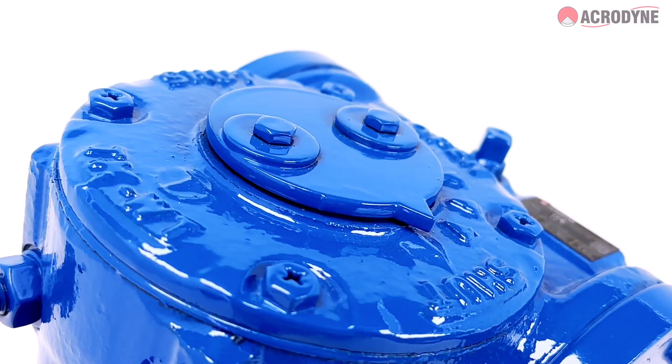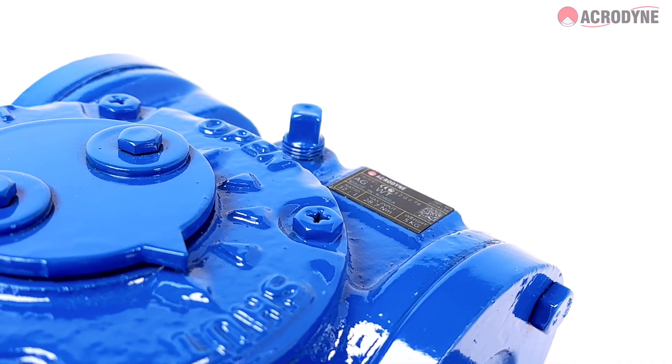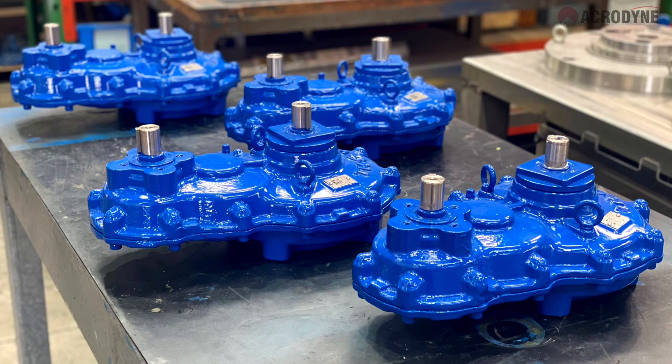The Acrogears worm gearboxes from Acrodyne are for use with ball, butterfly, and plug valves and other quarter-turn applications. Acrogears worm gearboxes increase the torque and mechanical advantage to allow for efficient valve operation, while also allowing for cost savings to the customer.